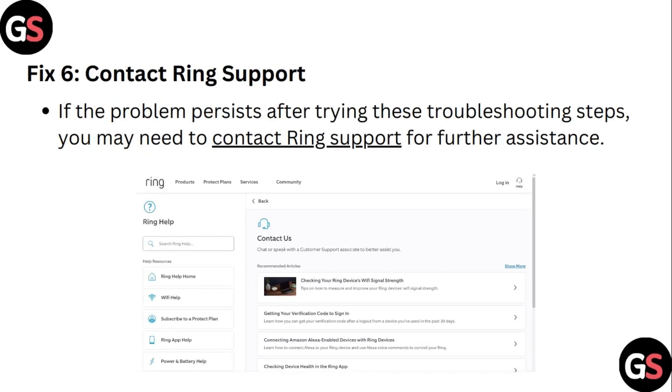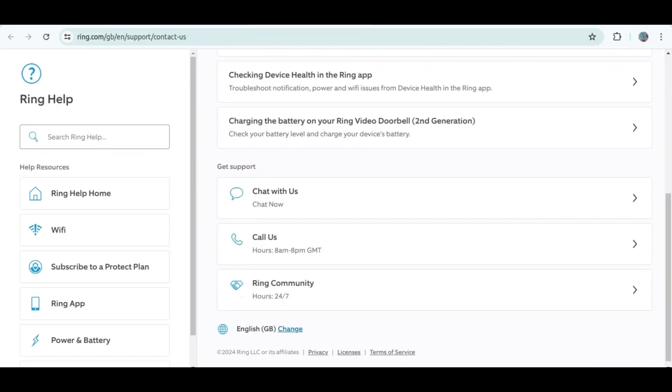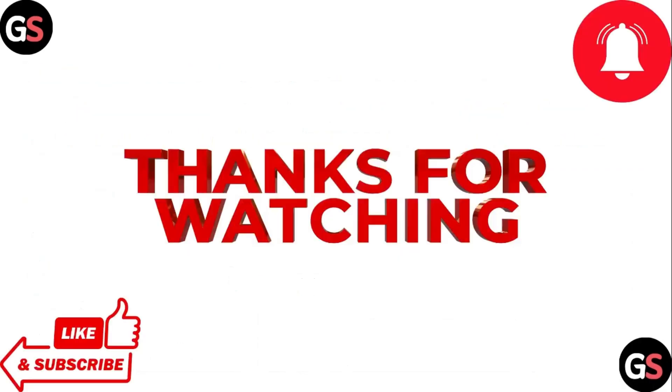Step 6: Contact Ring customer support. If the problem persists after trying these troubleshooting steps, you may need to contact Ring support for further assistance. You can find official customer support on their website. Thank you for watching.